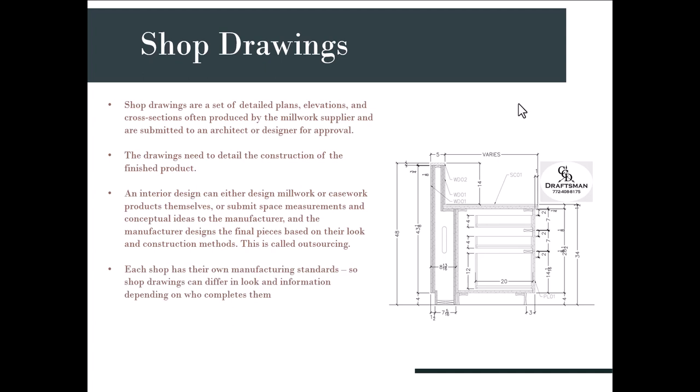Each shop typically has their own manufacturing standards, so shop drawings can differ in look, information, wood types, and sizes — it just depends on who completes them. If a piece needs specific hardware like hinges, the shop drawings can show how the unit opens, closes, moves, and functions. For instance, if a cabinet opens to the top instead of pulling out, you might need extra shop drawings just to show the movement of those pieces.